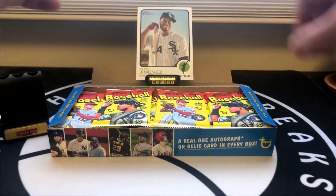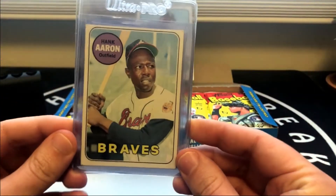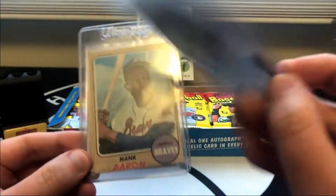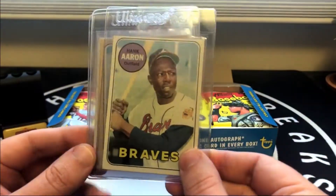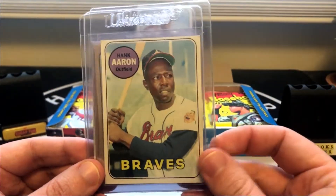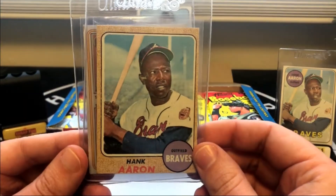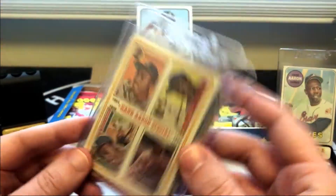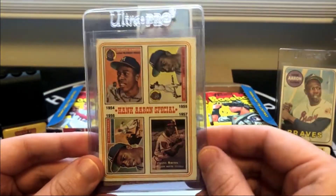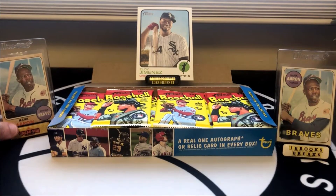I've got a couple recent pickups I wanted to share. I got these from my LCS — they had a big pile of Hank Aaron cards. This one is 69 I believe. Yeah, so we got this 69 Hank, just a gorgeous card. I'm probably going to send this one into grading. It's really sharp considering how old it is. And then a 68 Hank. And then this one which I think is from the 70s — it has his first four cards there including his rookie. So we'll put Hank on the side. Hopefully he gives us some good luck.